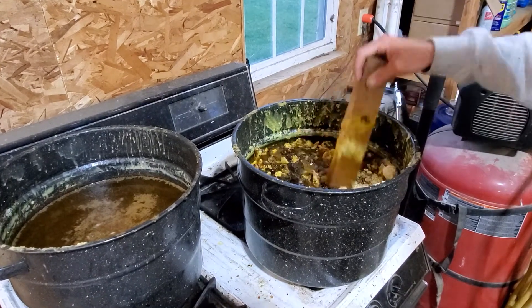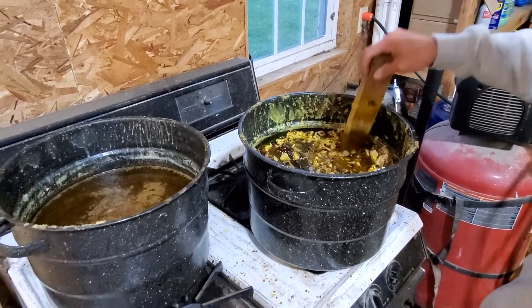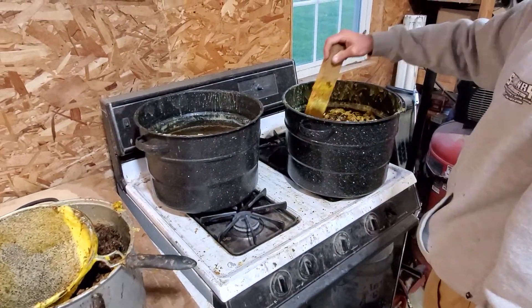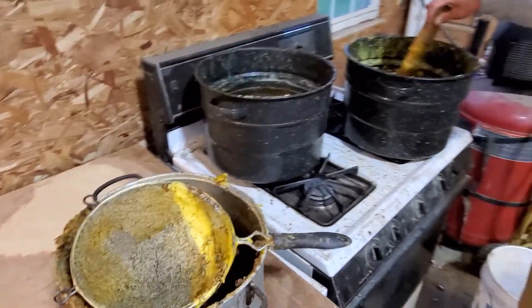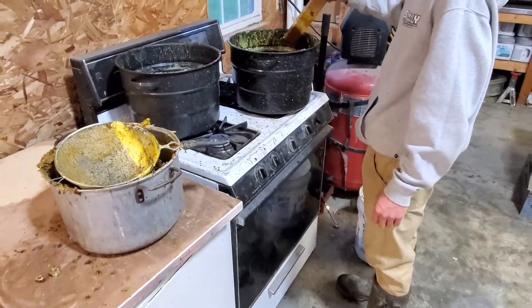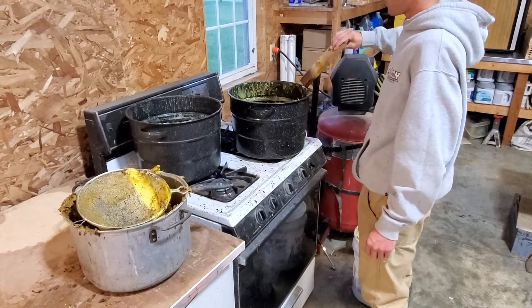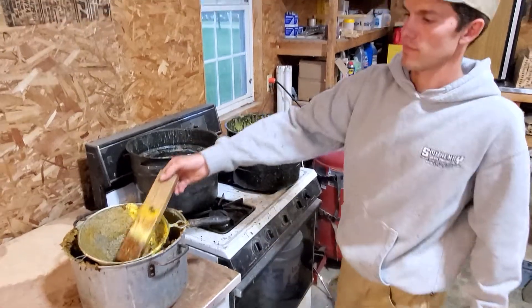I don't think I'd want to do this in the house — no, I wouldn't do this inside. It definitely has an odor. We are in an attached garage, and usually family members or whoever come out here and ask, 'What are you guys doing?' But eventually you kind of get used to it.